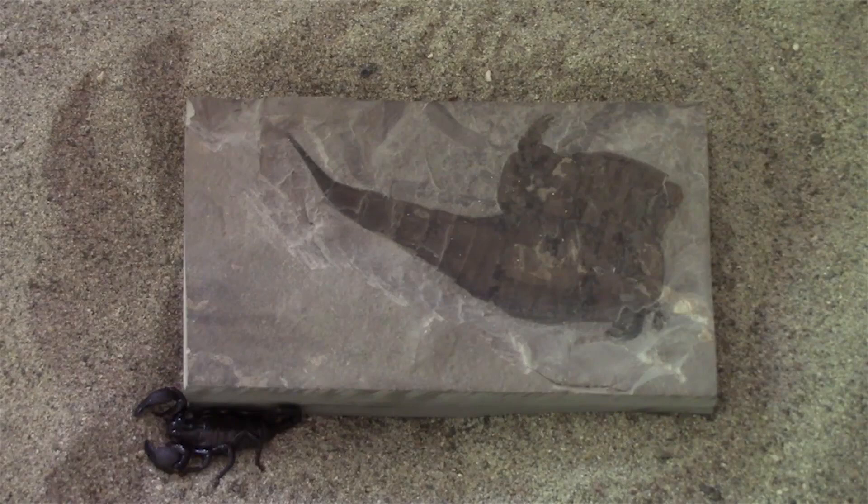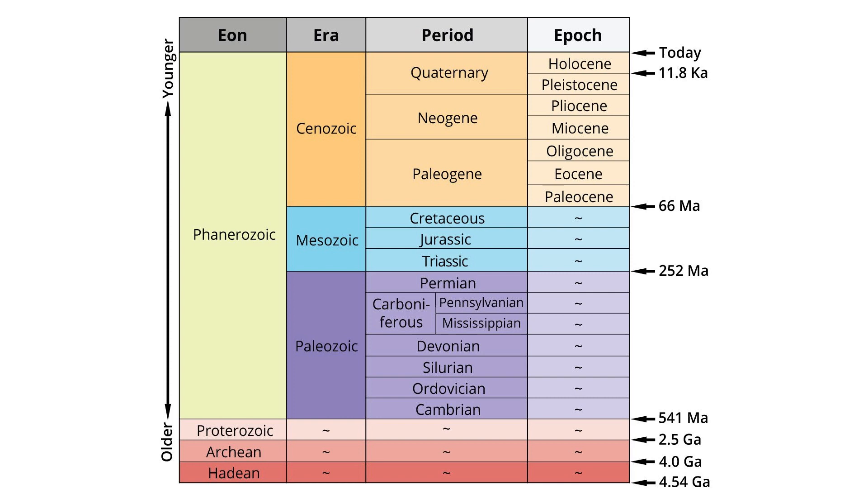Next, a discussion of fossil scorpions. Scorpion remains have been found in Silurian and Devonian deposits, coal deposits from the Carboniferous Period, and in amber. The oldest known scorpions lived around 430 million years ago in the Silurian Period, which spanned from 443.8 million years ago to the beginning of the Devonian Period at 419.2 million years ago. A significant evolutionary milestone during the Silurian was the diversification of jawed fish, and multicellular life also began to appear on land in the form of small bryophyte-like and vascular plants, with terrestrial arthropods first found on land during this period.